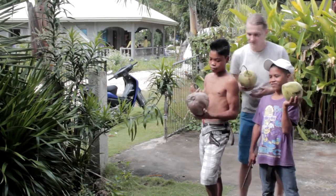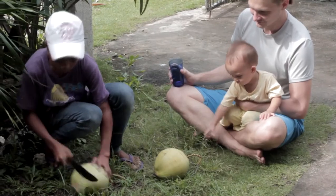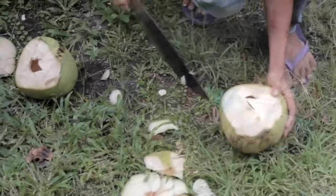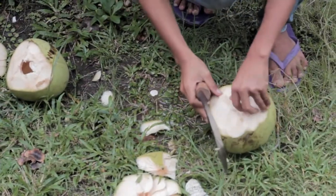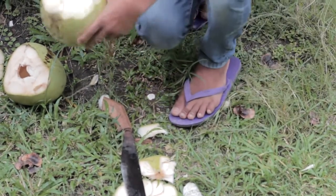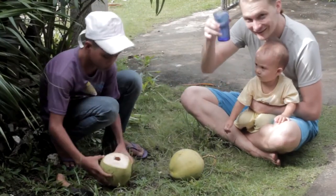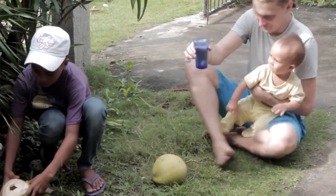So let's do it. That's probably good enough. Right here. Great. Coconut juice.